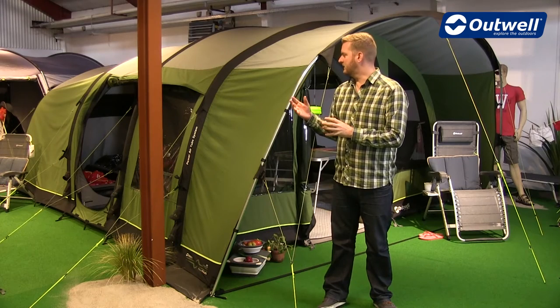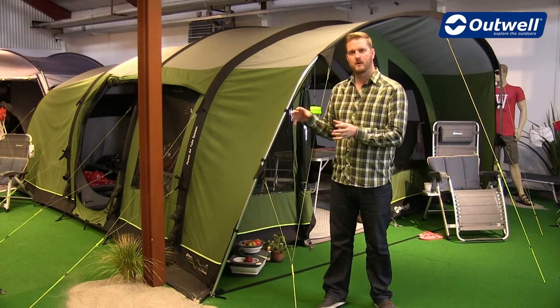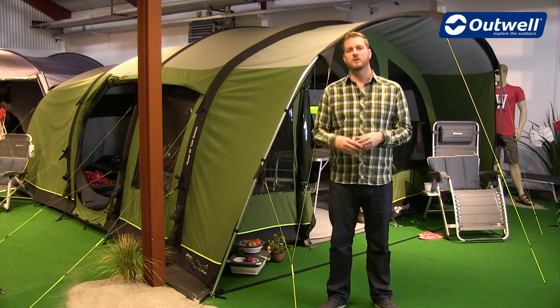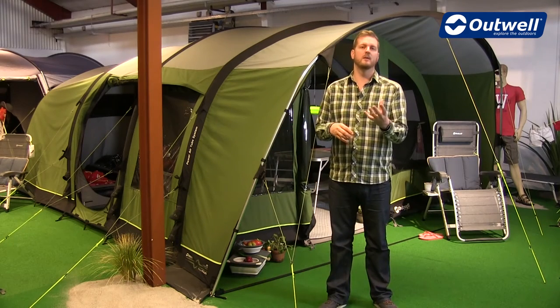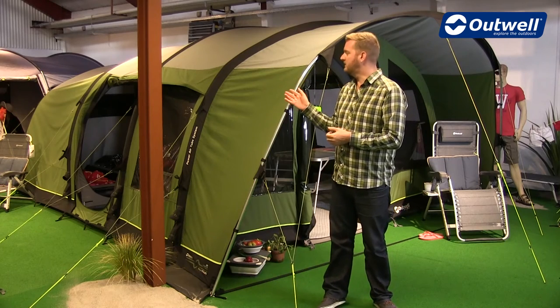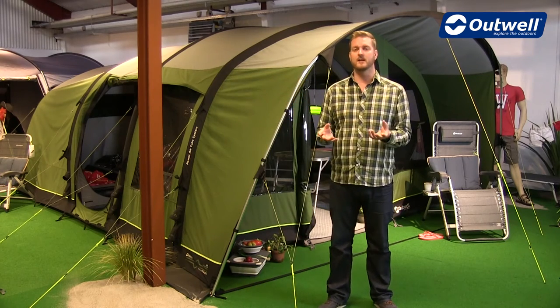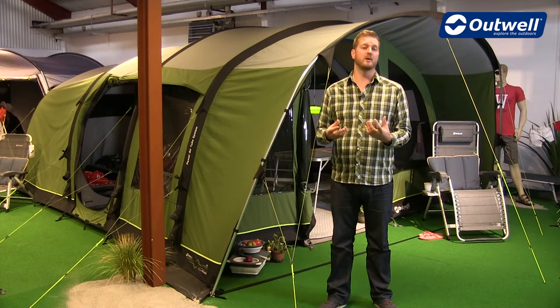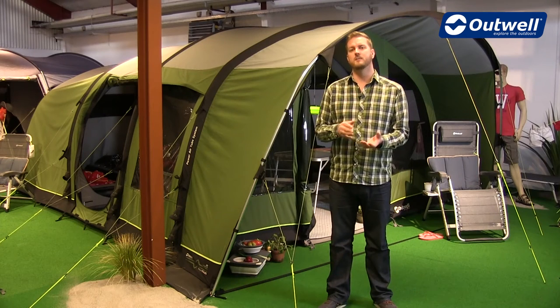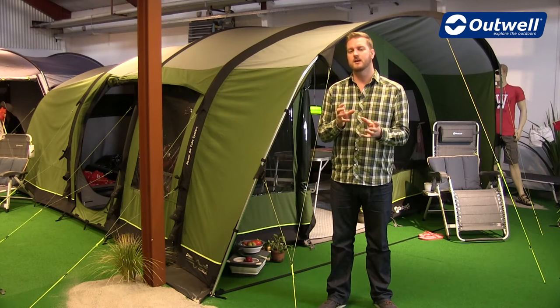All of these tents have hybrid frames where they are part air and part steel. In the name you'll see 'air', and the TC stands for Technical Cotton, because the flysheet we use within this collection is our Outex AirTek, which is a poly-cotton material. The split is 65% cotton and 35% polyester.